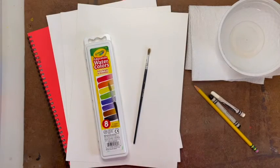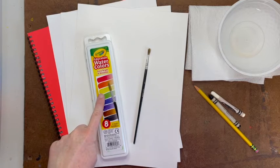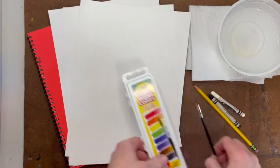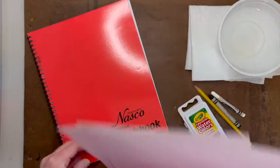You will be using materials that were provided in your supply kit sent home earlier in the year. Your art supply kit contained a watercolor paint set with a paintbrush inside, an extra paintbrush, several sheets of thicker watercolor painting paper, and a sketchbook.